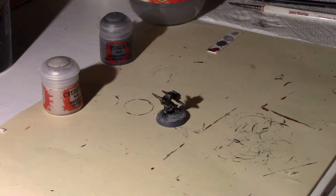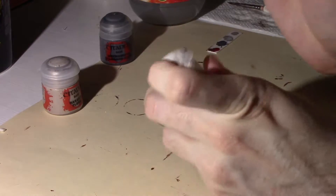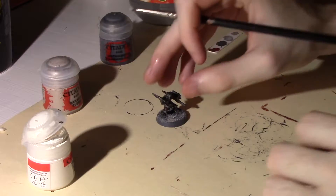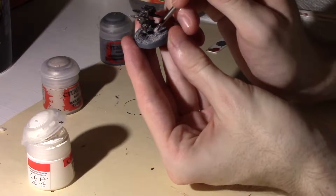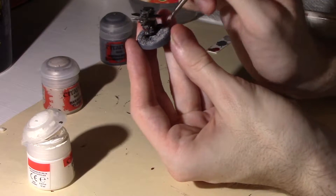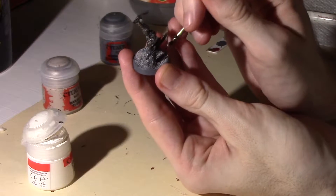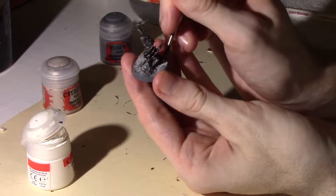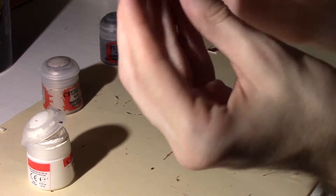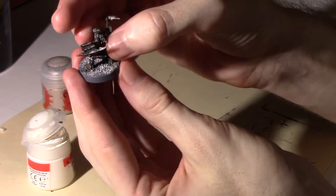The final bit is just a little bit of Skull White, and you're going to be very, very light with this. The smallest amount on the brush — wipe it off on some paper towel and just go in very lightly. Sometimes you'll think you're not even really putting any paint on, but the end result is usually pretty nice because it gets just the very, very tops of the rocks.